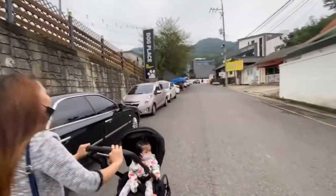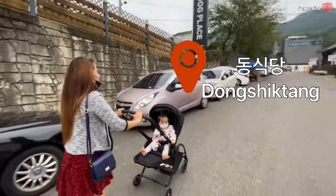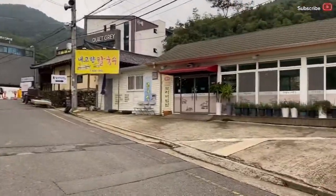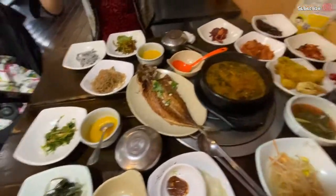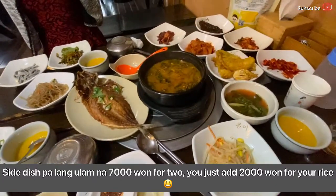We're here at the table at Dong Shiktang — masarap dito! You can also bring your dogs here because they have a coffee shop. This is our order — ganyan siya karami. I'll tell you later how much it costs.